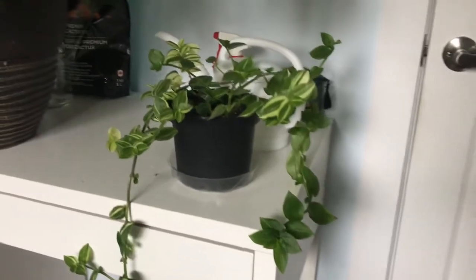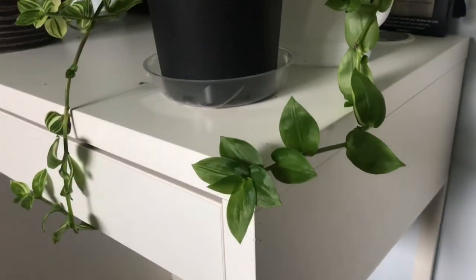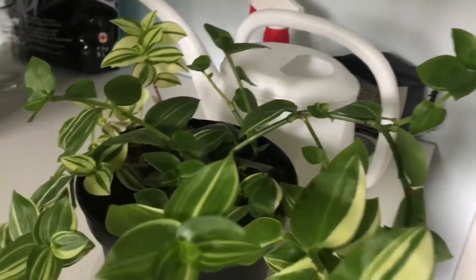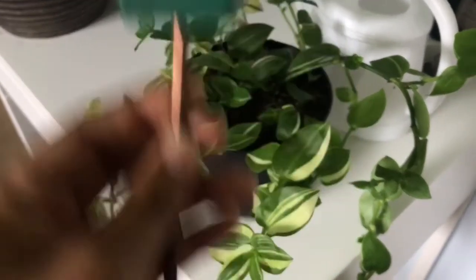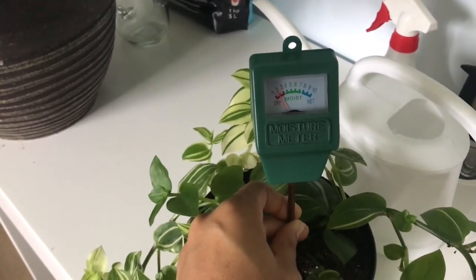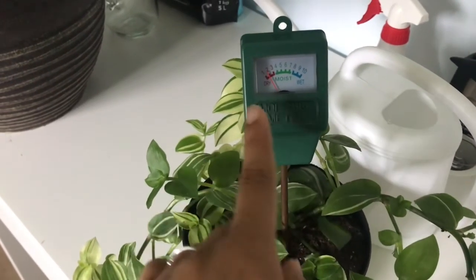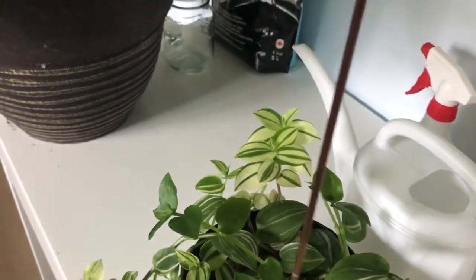Here I have my first plant — this is a wandering Jew. She has grown so much; all those green leaves down here are new, and the ones up top are new as well. I have my moisture meter and I'm going to stick it into the soil. It says it's dry, which means this plant definitely needs to be watered — it needs to be in that green moist zone.